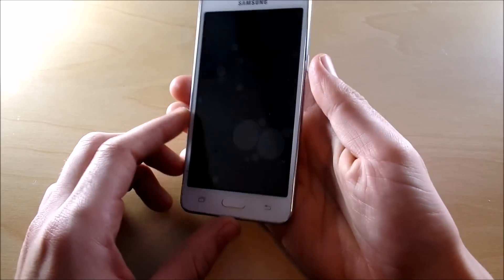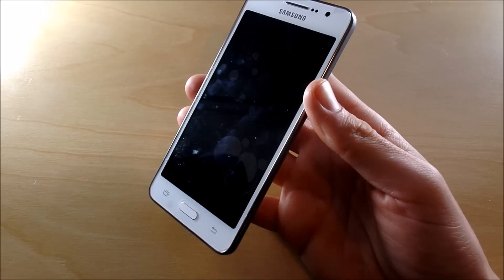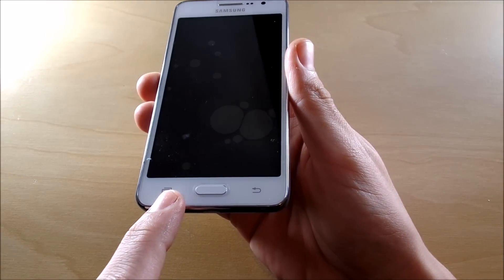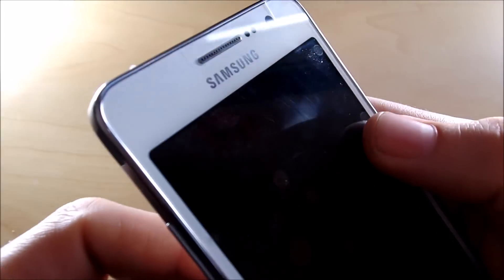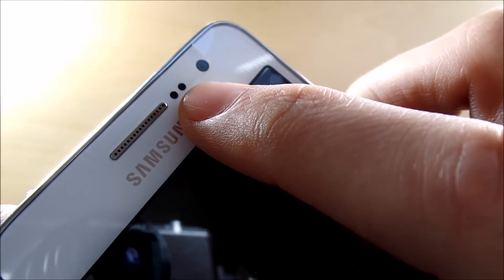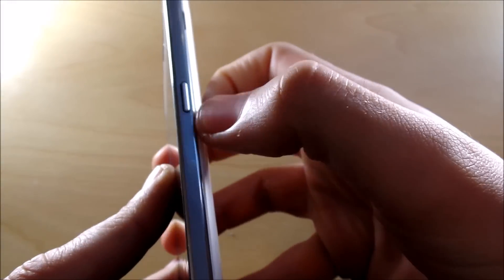The first thing we're going to get into is the hardware tour of the device. We have our white Galaxy Grand Prime with a five-inch 540 by 960 resolution panel on the front — that's a little bit below 720p HD. We have a home button, a back button, and a multitasking switch key. There's a microphone, headphone jack, ambient light sensors, and a five megapixel front-facing camera with thin bezels on the side.